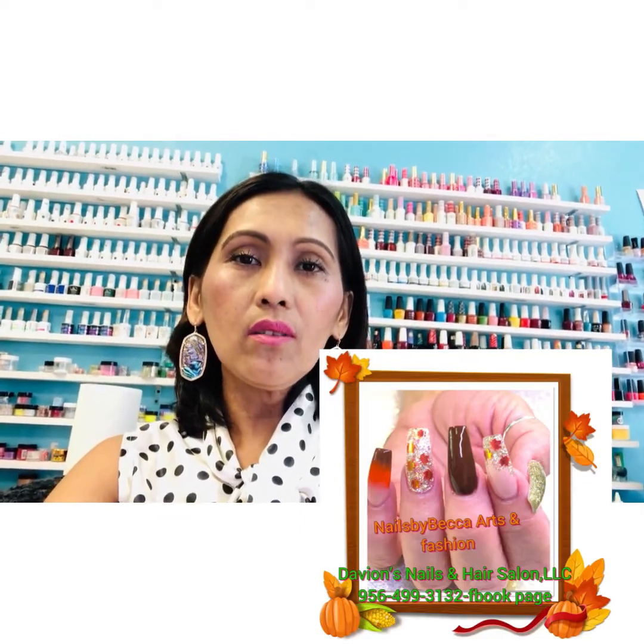Hello guys, so today I'm going to do the tutorial for the set of nails that I was using yesterday. That way I can show you how I did especially the ombre and how I encapsulate the DIY fall leaves on this set. So let's do it.